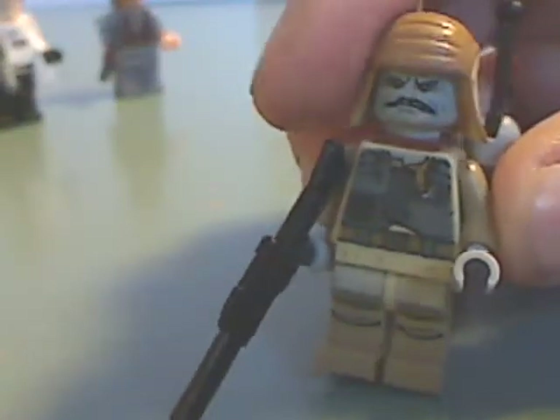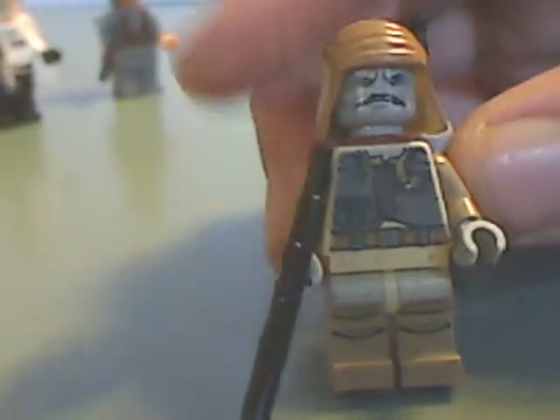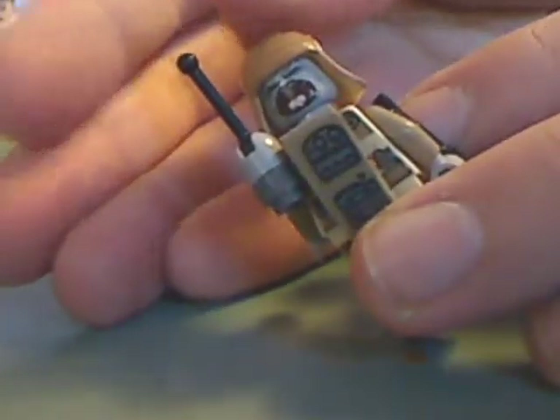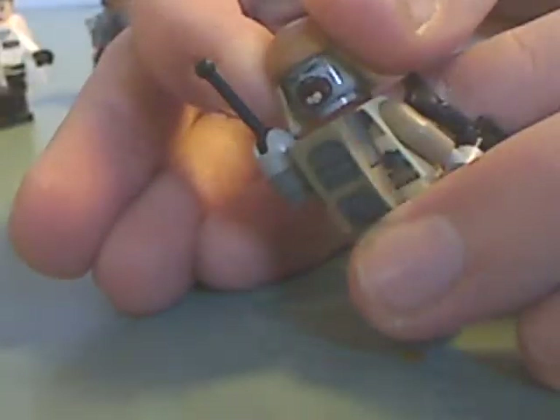And then, we got Pow, the new lizard guy. He has some nice printing, and you get face printing and a long pistol. The back is a sticker, of course. Quite nice, and a back face print, which he kind of did a bit in the movie.